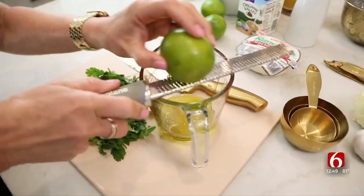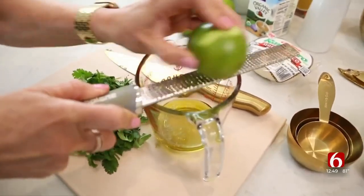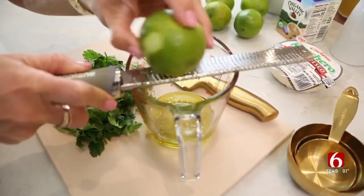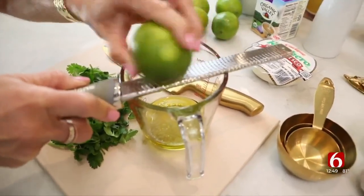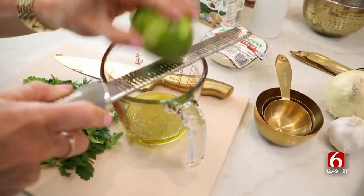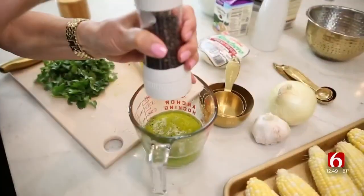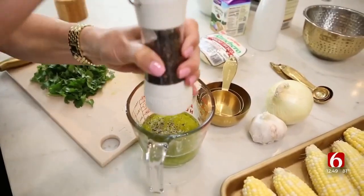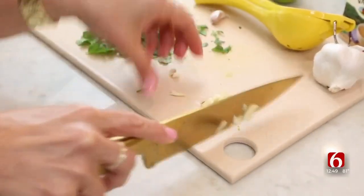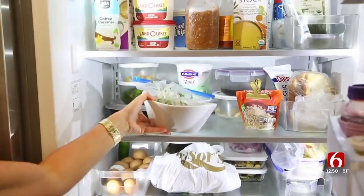I'm going to go ahead and make a little marinade for the shrimp. It needs to marinate for about an hour, so I'm going to do that before I start the soup. I've got a quarter cup of olive oil and now I'm taking the zest of a lime, then I'm going to put a quarter cup of lime juice in here as well. I'm going to put a little pinch of salt and some fresh cracked pepper, just a half a cup of cilantro, and one large clove of garlic. Into the fridge we go.